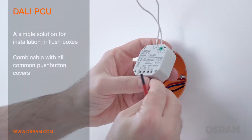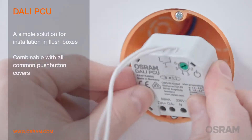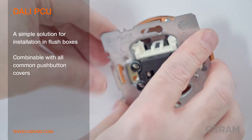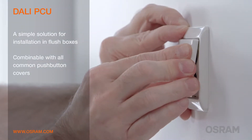The DALI PCU can be installed in flush boxes within a matter of minutes. First, DALI and mains wires are connected and the DALI PCU is connected to the push button. Then it is placed into the flush box. Finally, the push button is mounted.